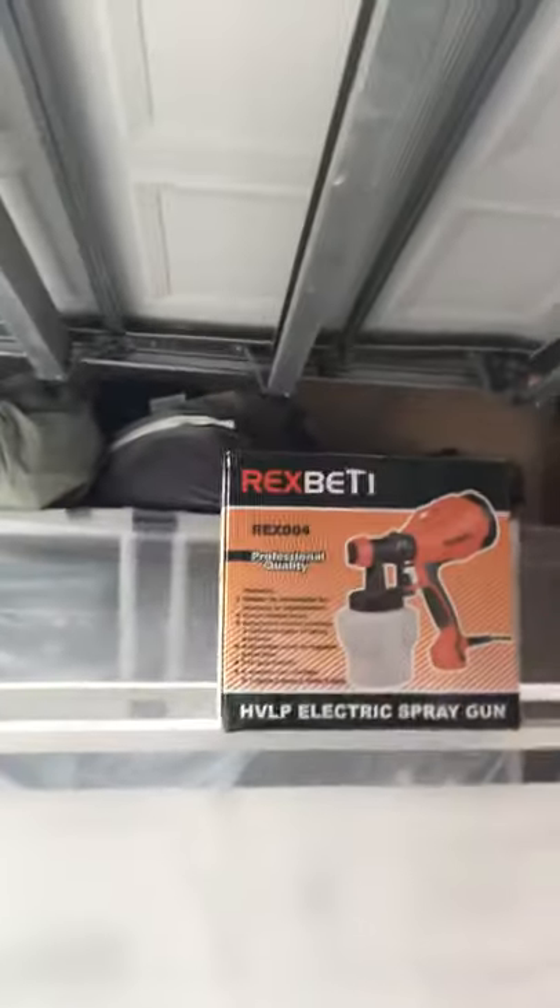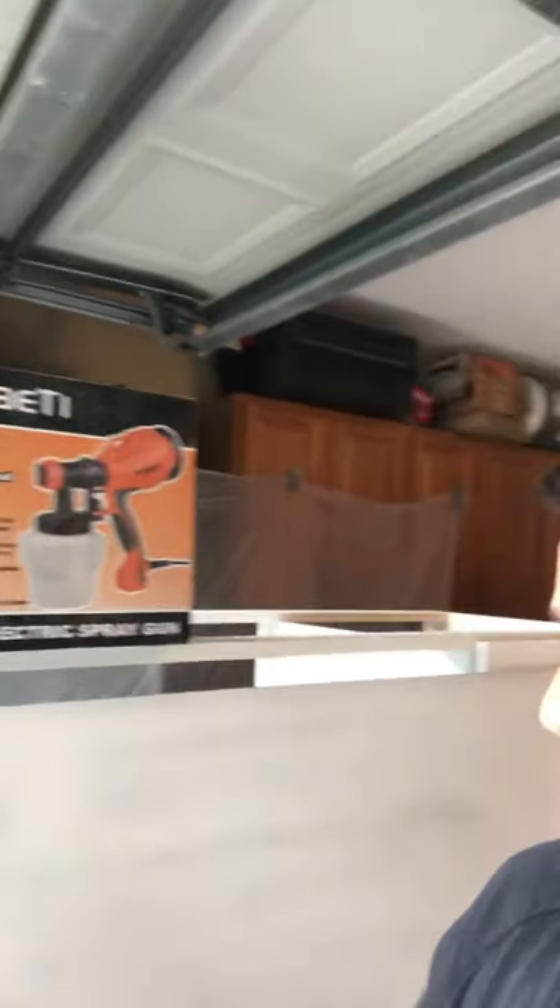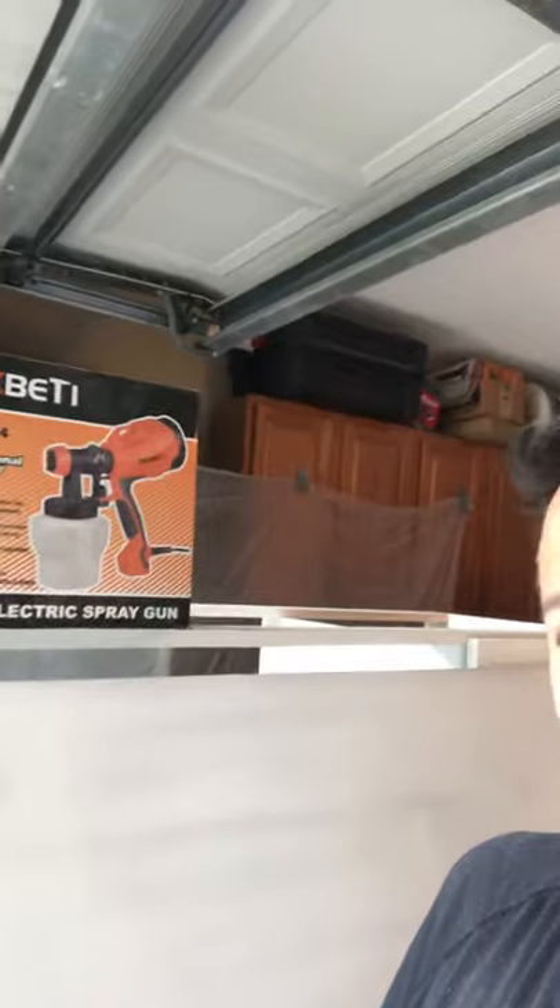I'm doing a quick little video on a paint sprayer. I was doing some research, looking on YouTube channels, saw some different reviews that are out there, and decided to go with a Rex Betty paint sprayer. It had really good reviews. I purchased it on Amazon. I am not getting any money for this — I just thought I would do a quick review.